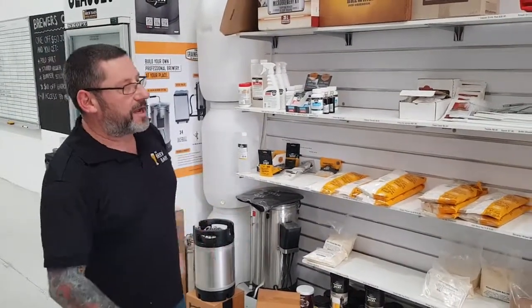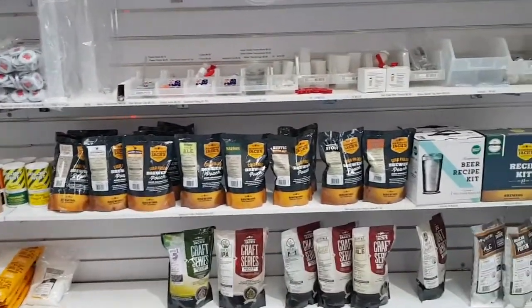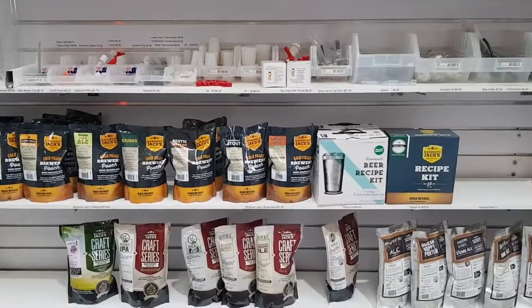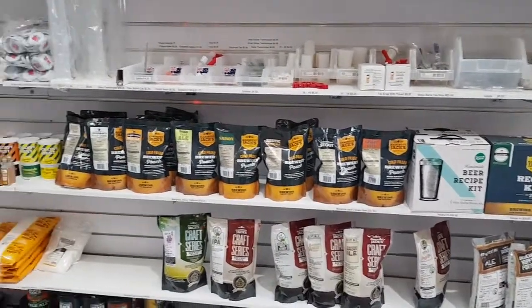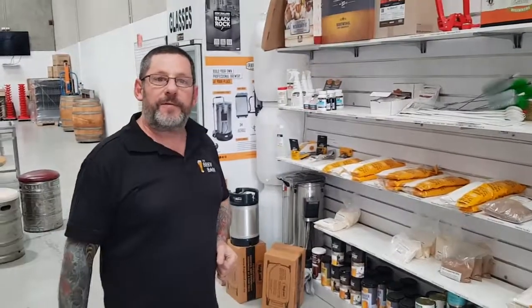So that's what we have in the range as far as beer goes, and lots of other bits and bobs associated with home brewing. Anything you don't have, we're quite happy to get it for you. Thanks for listening.